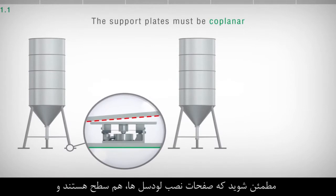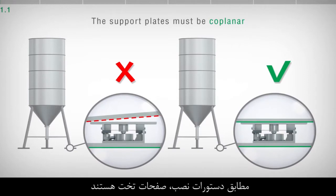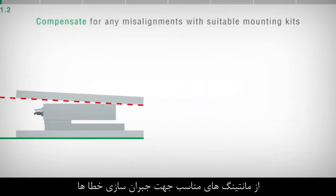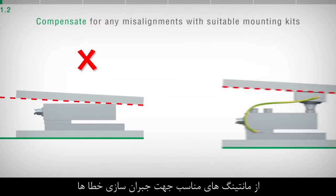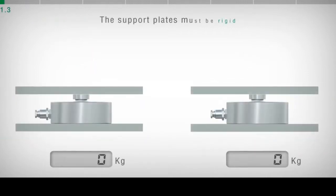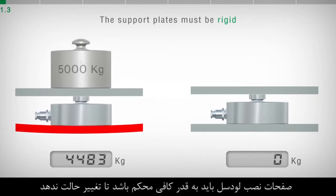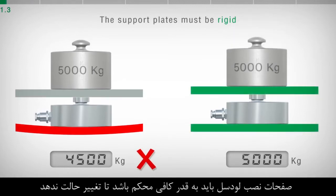Check that the load cells support plates are coplanar and, as a rule, planar. Use suitable mounting kits to compensate for any misalignment of the support plates. The support plates must be sufficiently rigid and non-deformable.